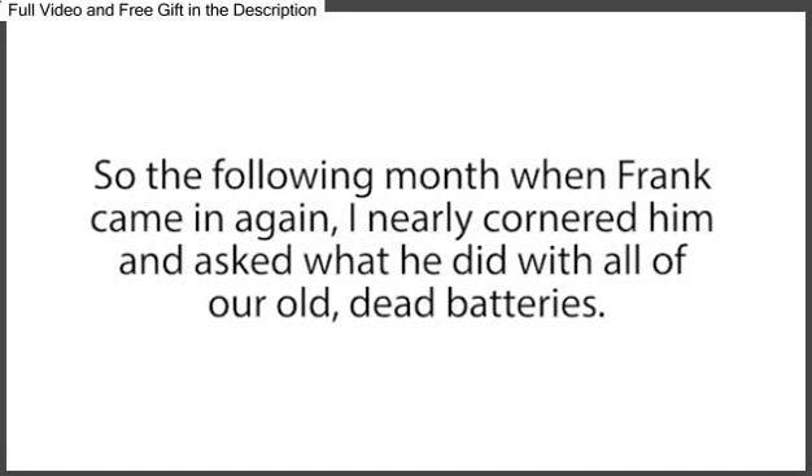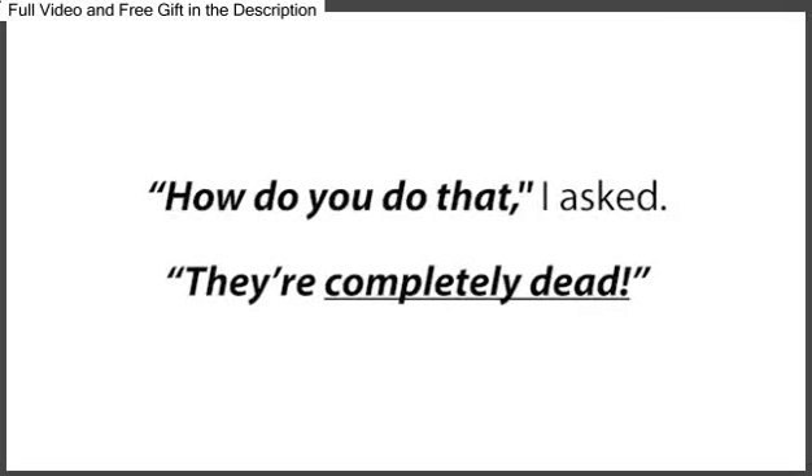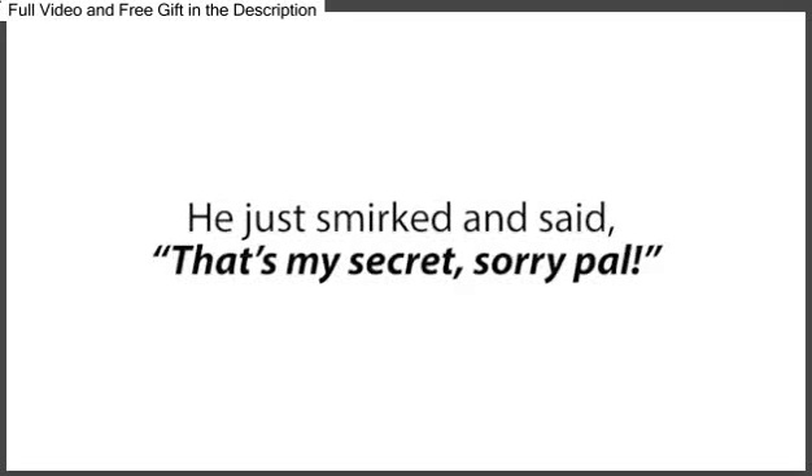But Frank must have known something about dead batteries that we didn't. So the following month, when Frank came in again, I nearly cornered him and asked what he did with all of our old dead batteries. 'I reconditioned them and sold them for a nice profit,' he said. 'How do you do that?' I asked. 'They're completely dead.' He just smirked and said, 'That's my secret. Sorry, pal.'